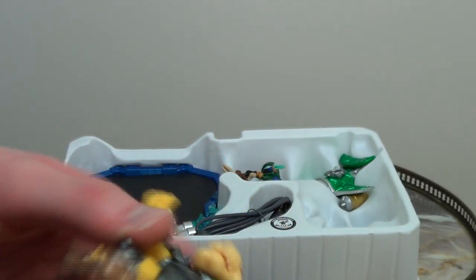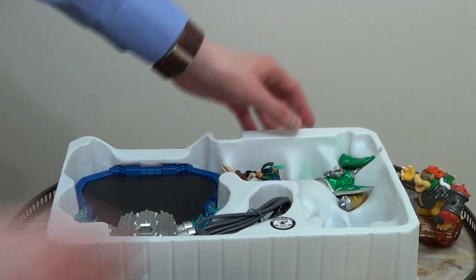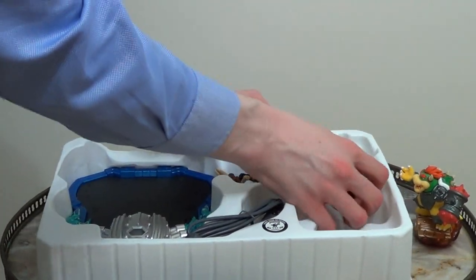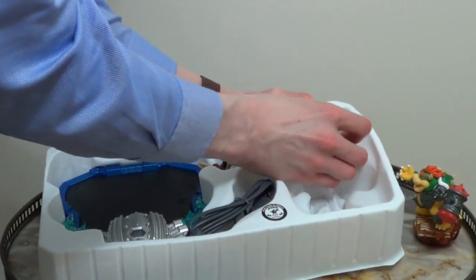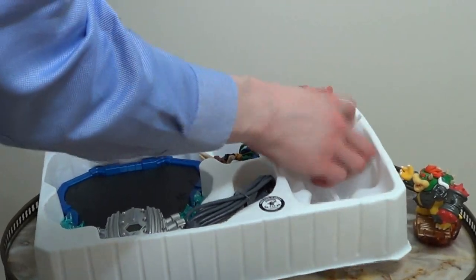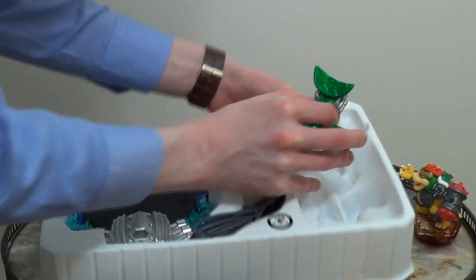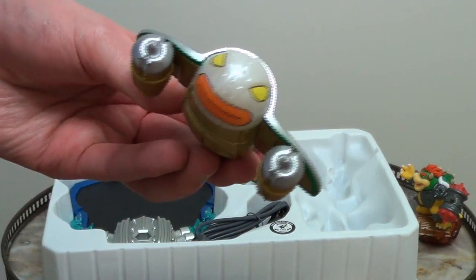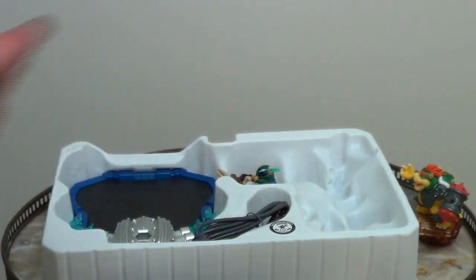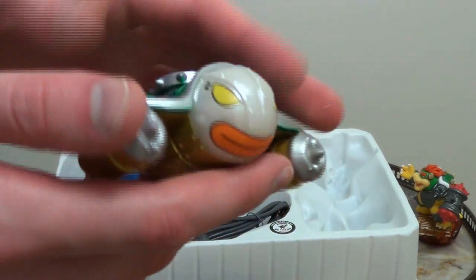I understand that both Bowser and Donkey Kong work as amiibos in other Nintendo software too. How about that? That's rather fun. This is of course Bowser's vehicle of choice. You can bend it ever so easily — it's meant to be quite flexible. Look at the face of that plane! That is amazing. That is Bowser's plane, which he actually uses in the game. You can put Bowser with the plane in the Skylanders Superchargers game on Wii U and use his vehicle along with him.